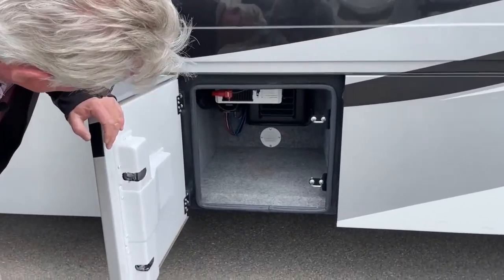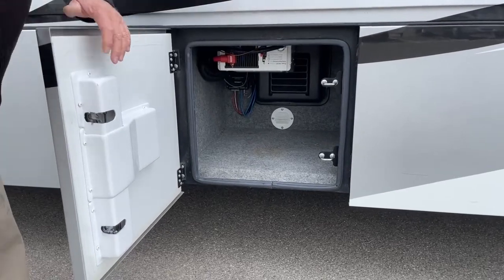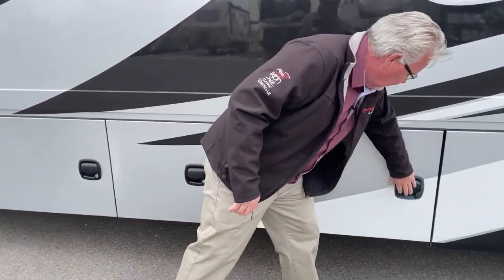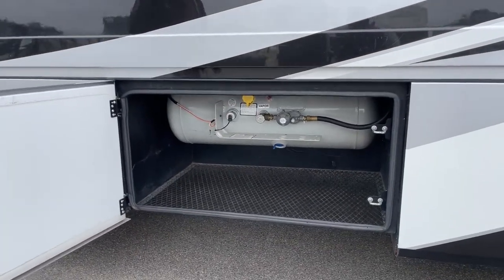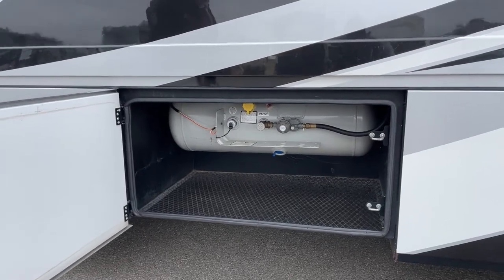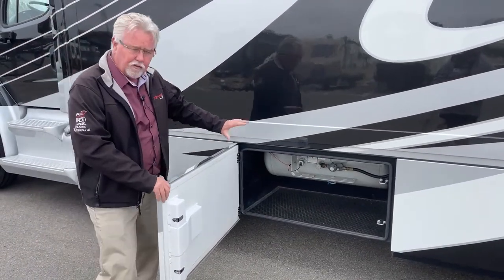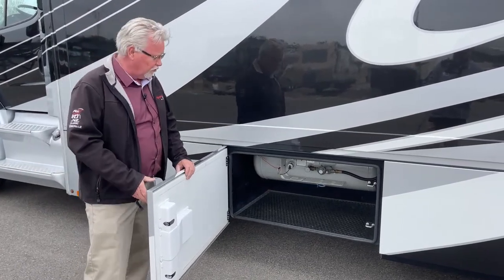Over here we've got another storage compartment. You can see we've got our inverter up here — easy to access if you need to hit the reset button or something. This compartment is your propane. And that's one of the differences: a lot of the new coaches are all electric, with induction cook surfaces and residential-style refrigerators, aqua hots for your furnace. This is an old propane system — one of the big differences when you go back five or six years in a coach.